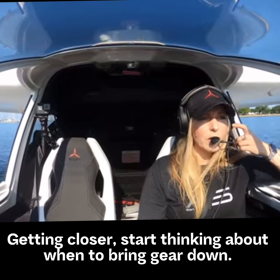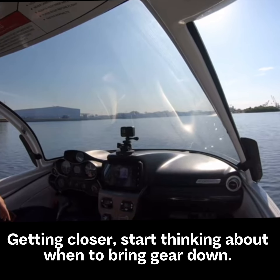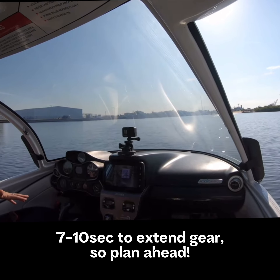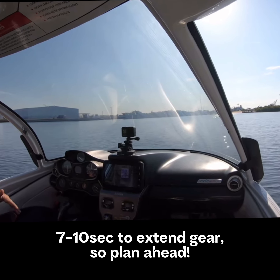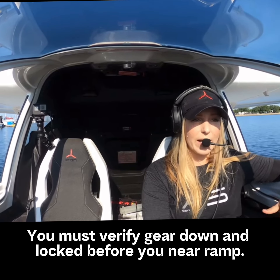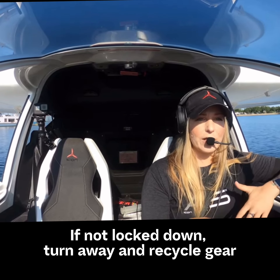As I get closer, I'm going to start thinking about bringing my gear down. It takes anywhere between seven to ten seconds to get a full down and locked indication, so I don't want to wait to the last minute. You also want to make sure you're getting the down and locked — you don't want it to get stuck in transit and then be almost touching the ramp without having a way out before you realize you have to bail out and recycle your gear.